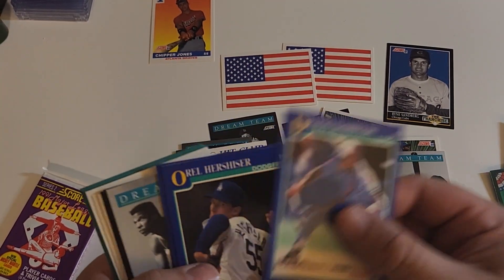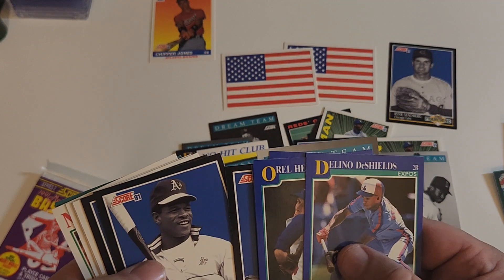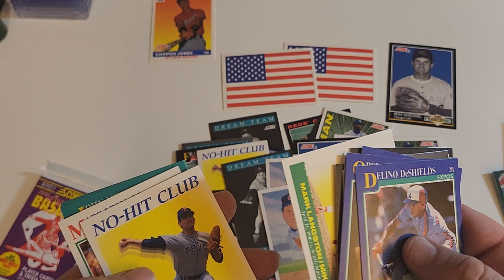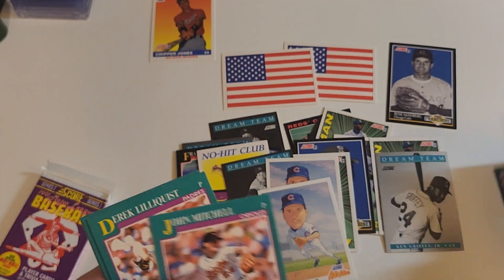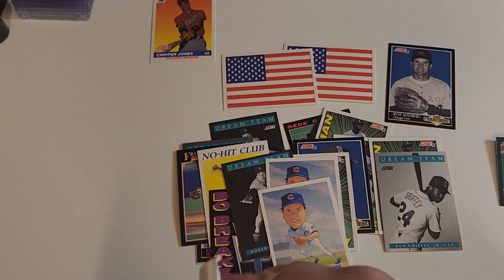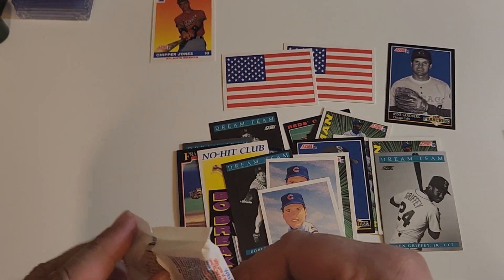Ricky. Dan Wilson, friend of Ricky. Nolan Ryan. And we're down to the last pack. There's no way there's anything good in this pack, so once again thank you very much.